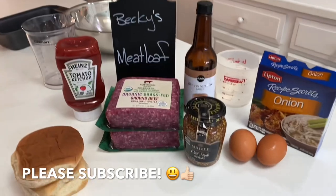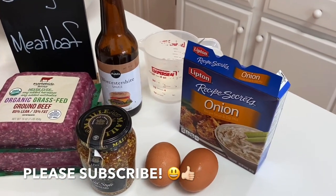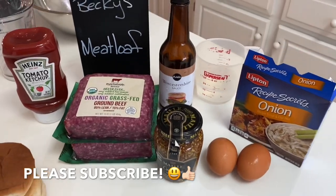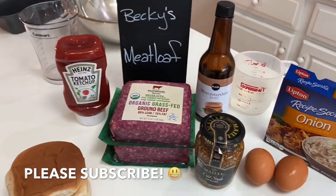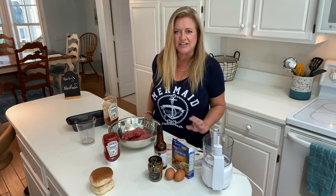The ingredients are ketchup, grainy mustard, Worcestershire sauce, dried onion soup, two eggs, half cup of water or so, and breadcrumbs. Real easy, simple recipe — no chopping, no prep.